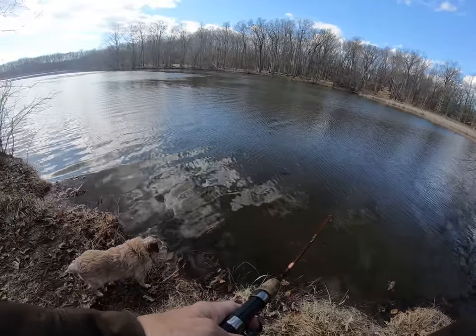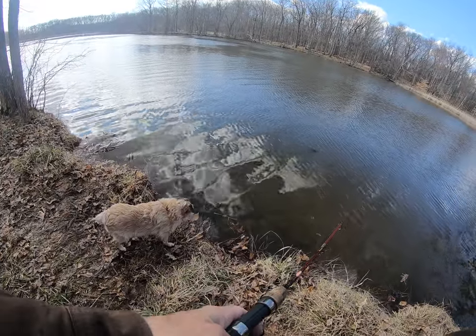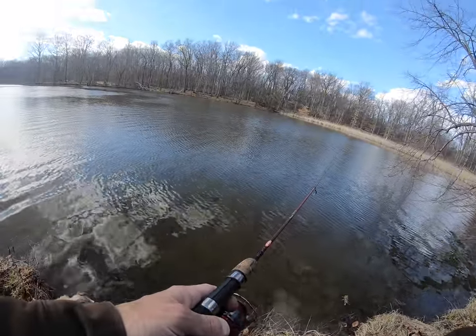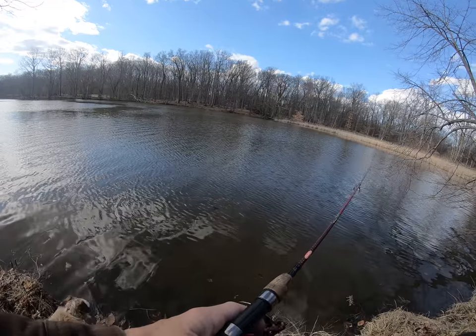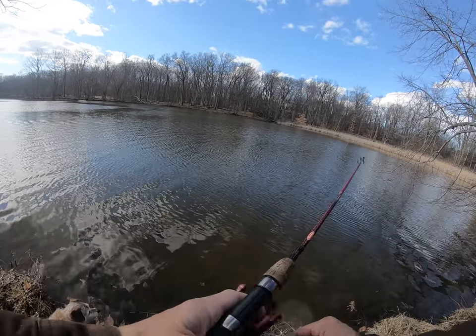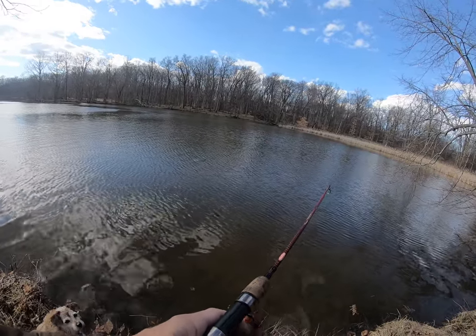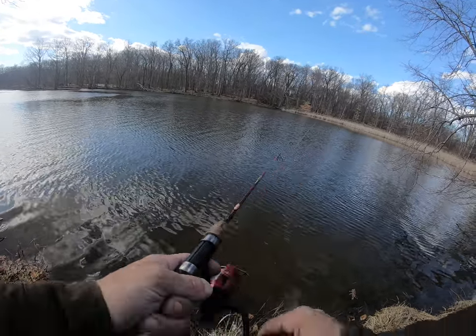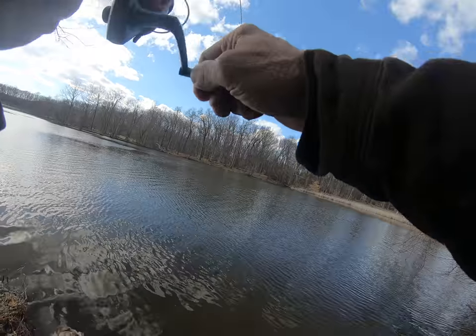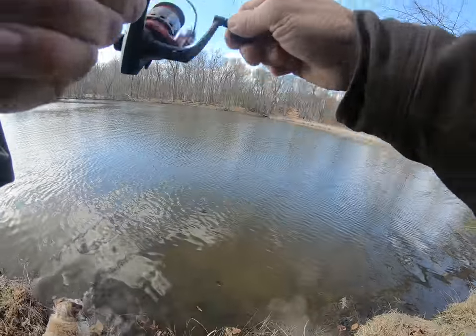All right, I'm here with Miss Harley. We're at a metro park and we're doing a little fishing, trying a small jig and tail. And there he is — that's how you do it!